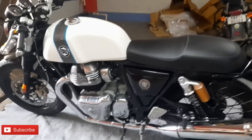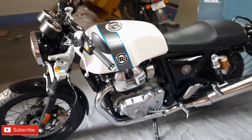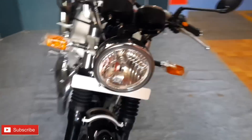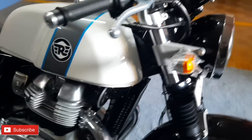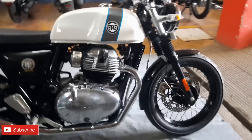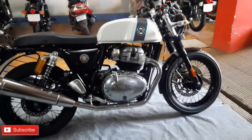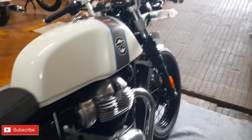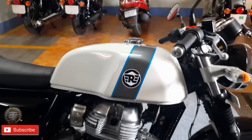Alright, let's start the overview. We have the Ice Queen White color here - a very beautiful and elegant color choice for this bike.